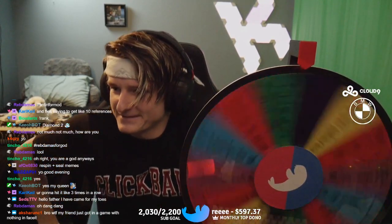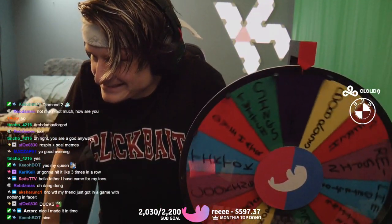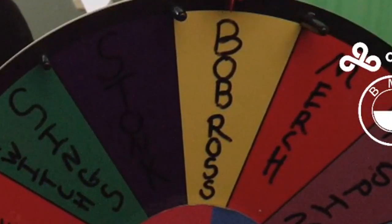That was a juicer of a spin. This is the third spin. Here it is — Bob Ross stream! I get to paint stuff!